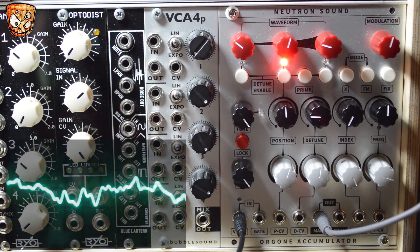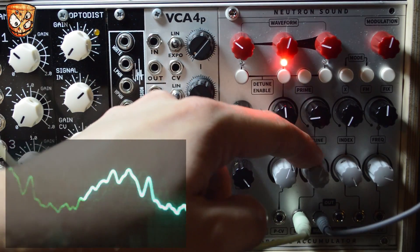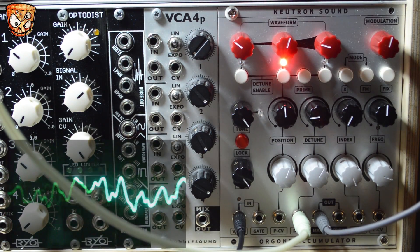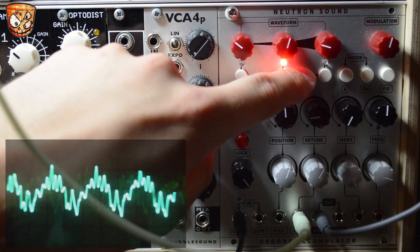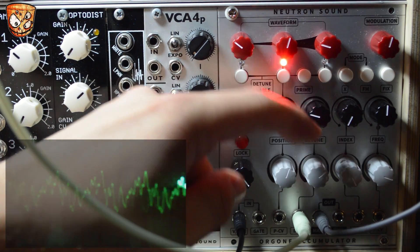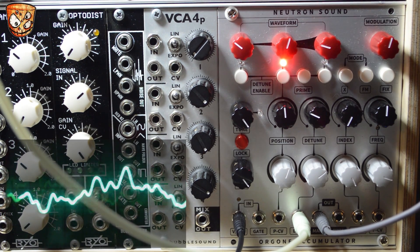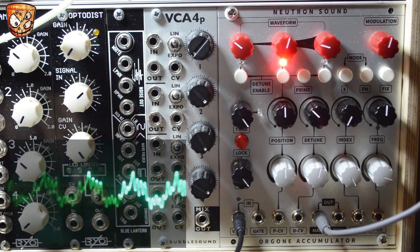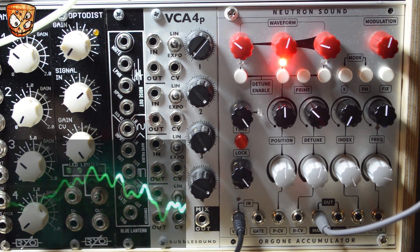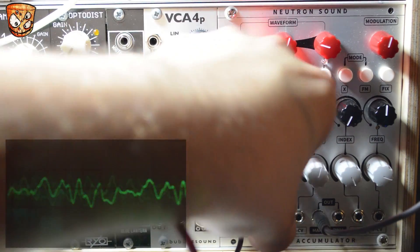We can CV this detune control and use the attenuator to set the detune amount as well. There's a prime button which sets prime number ratios in the detune — this cuts down on the range of the detune but also reduces the beating between the unison voices. Adding a gate input and with the detune active we'll get a really nice hard percussive plucky sound as each of these unison voices resets together.